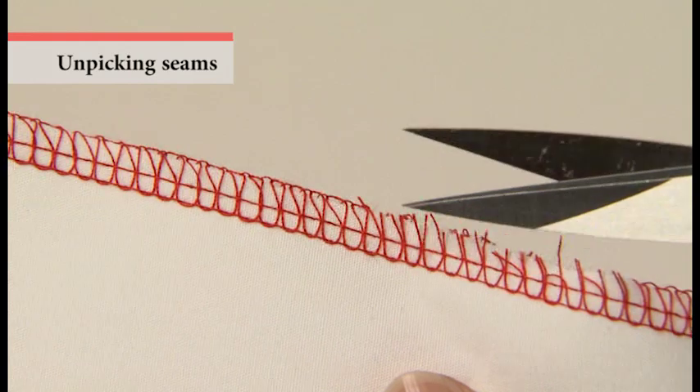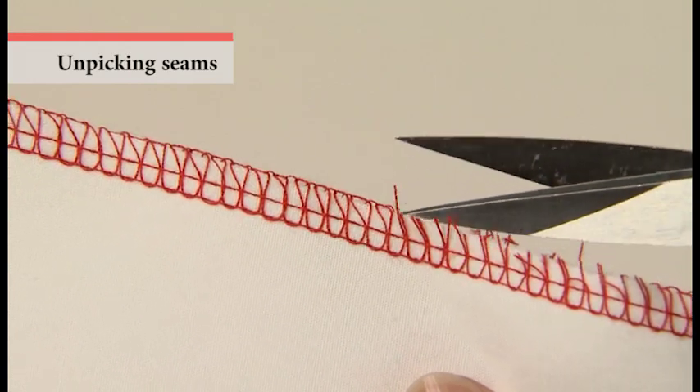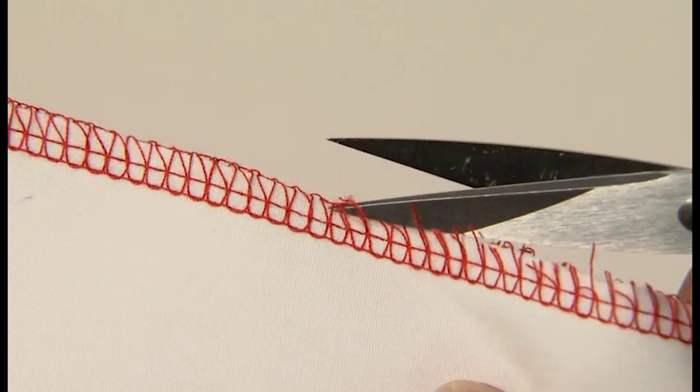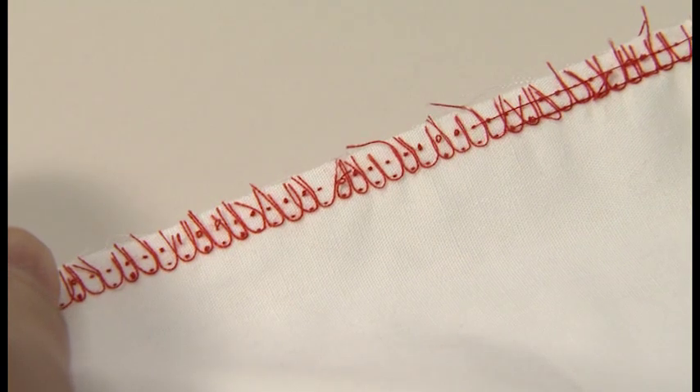To unpick the seams of the 4- or 3-thread overlock, cut the thread with scissors and pull the needle thread. The stitches will come undone.